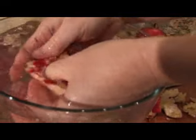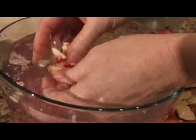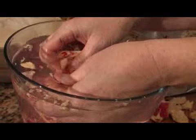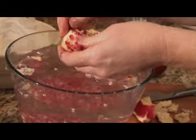So we're just going to continue to get these seeds out. The water really makes a big difference. Don't try to do this without the water unless you want to dye a piece of clothing a new color or your countertops. This really does help.